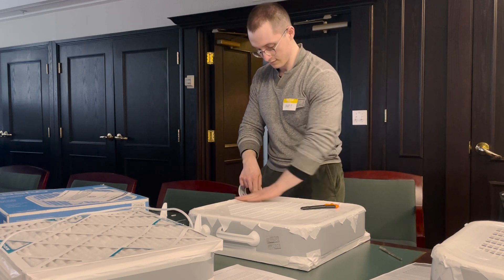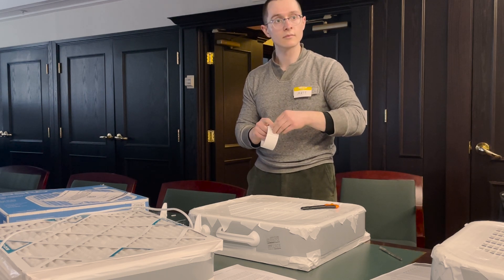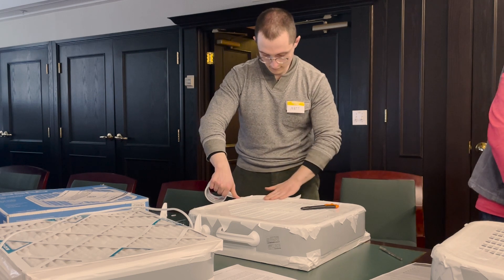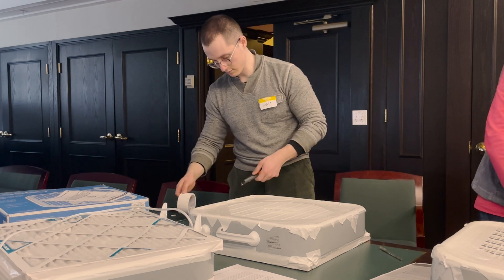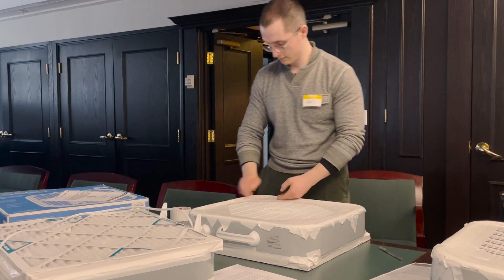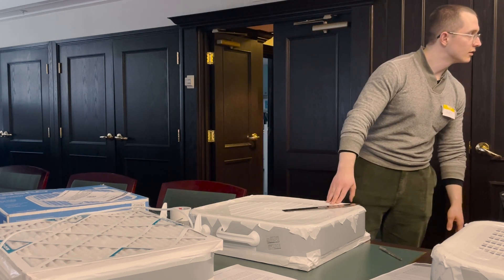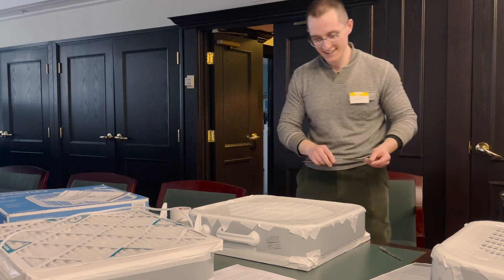A great question from online: is this box filter needed if you have a heat pump at home with a filter? The answer is no — as long as you check the MERV rating on your heat pump filter. For forest fire season, we recommend a MERV of 13 or higher. So just check the type of filter on your heat pump, and if it is 13 or higher, then no, you wouldn't need this — you've got a great central filtering unit.